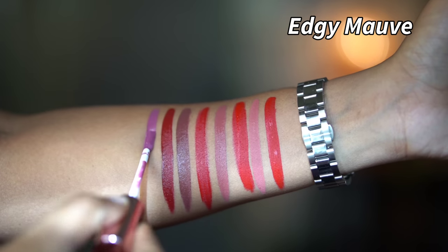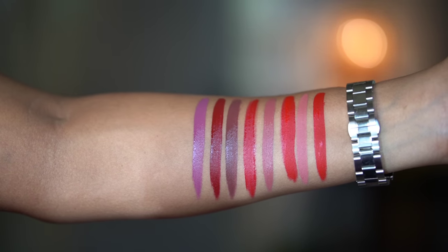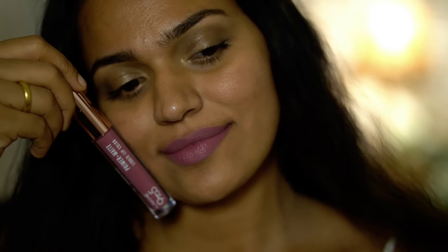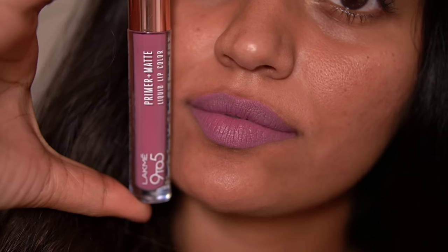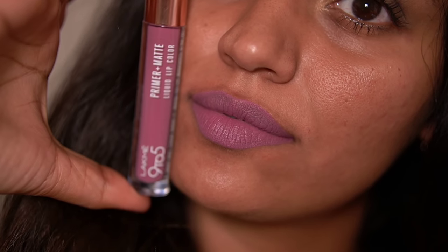Next, we have the Edgy Mauve. It has a purple undertone. If you don't usually wear nude shades, you can try this one with the purple undertone — I like purple undertones. There is a nice nude family shade here as well.